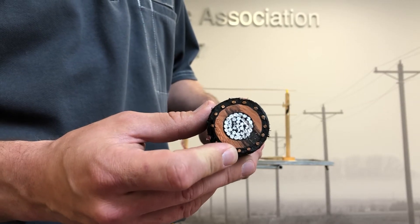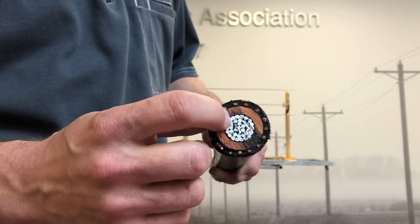To prevent electricity from escaping to the ground, we wrap it in a rubber coating called an insulator. Insulators are the opposite of conductors — electricity cannot flow through an insulator. We typically use rubber or fiberglass to protect our workers from electricity.